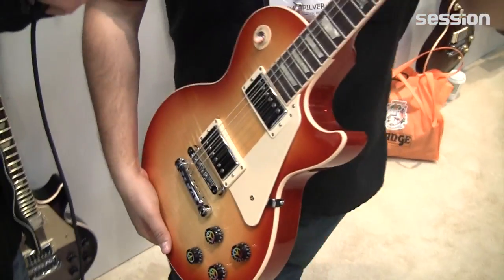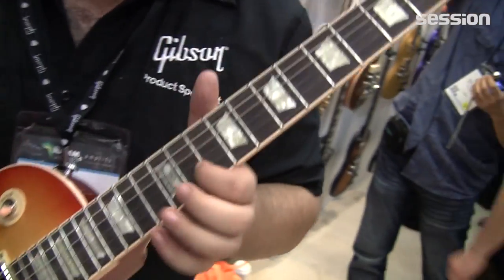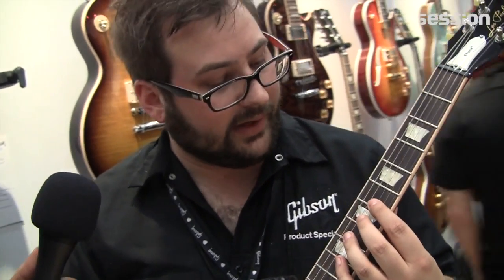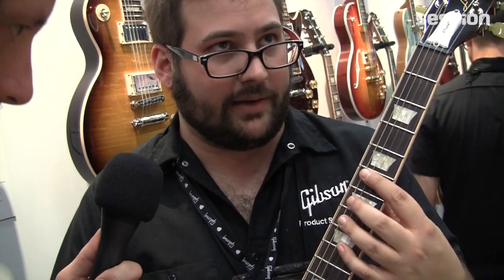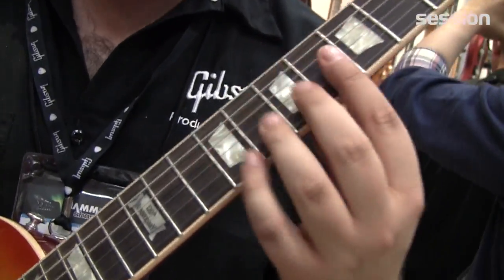And the great thing about all of our USA guitars now is the frets. Our fret wire is still nickel, but it's cryogenically treated. So it lasts four times as long and it's corrosion resistant. You get all the benefits of stainless steel without that really sharp attack. It doesn't feel any different, but it lasts a lot longer.